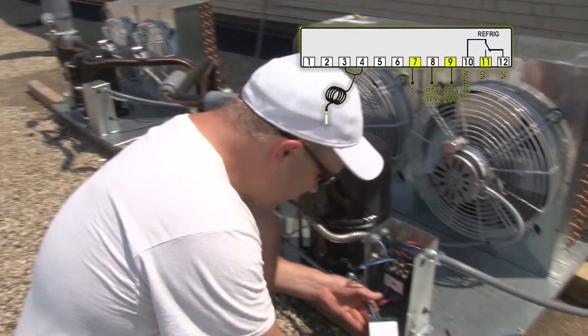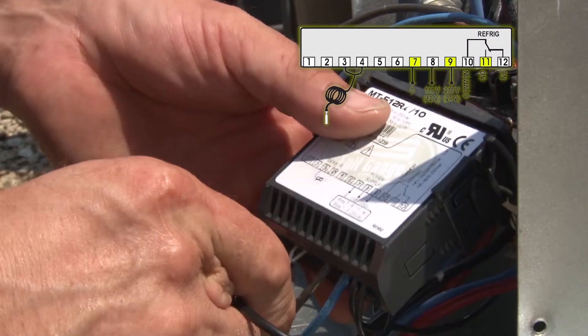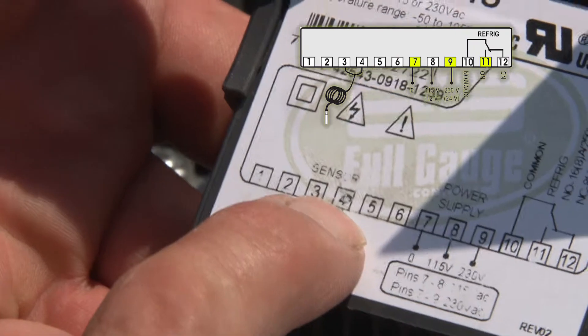And that is it — the controller is hooked up. Last but not least is our sensor; you can't have a controller without a sensor. Just like every other controller we've hooked up, it's going to go to terminals 3 and 4.